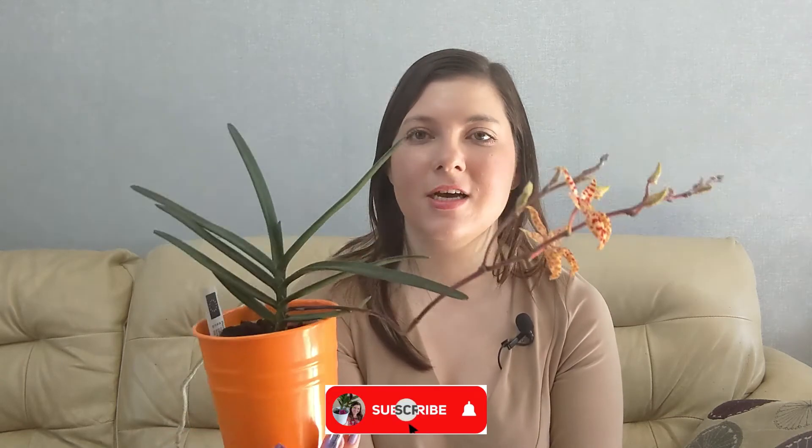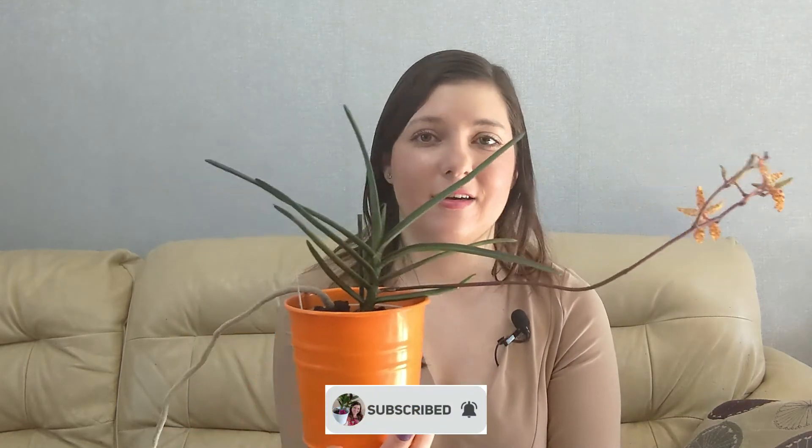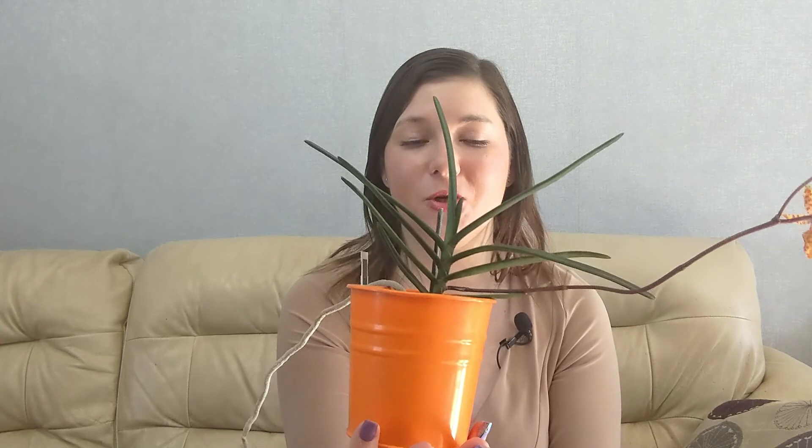That's it for this update. I hope you guys enjoyed. Please go and check out the other channels — you'll find the links to their videos in my description below. If you have a monochica, let me know how yours is doing. I hope it blooms for you soon, or maybe it's already in bloom, which is really exciting. Thank you guys so much for watching, and I'll see you in the next one. Bye!